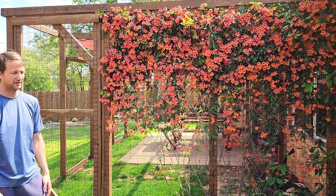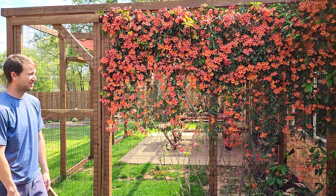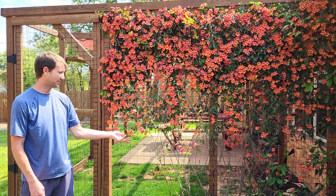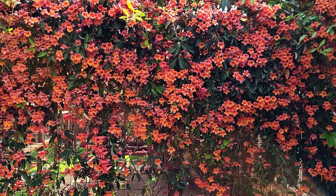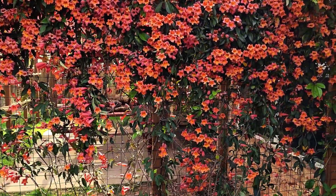The reason I put it here was to create a screen between us and the neighbors, and it's done a great job honestly. This is normally the form factor — you'll get a top section that's all filled out and the bottom section will be thin and you'll see a lot of the bark there.